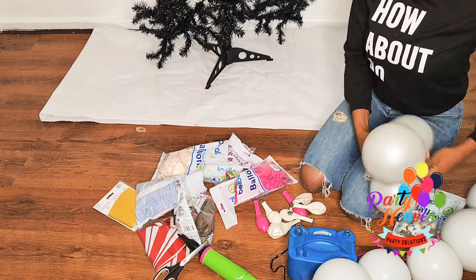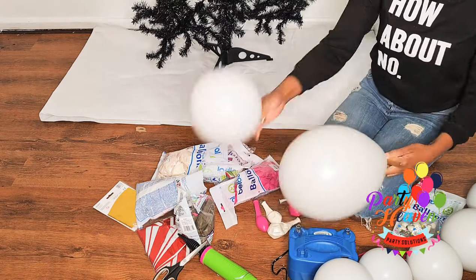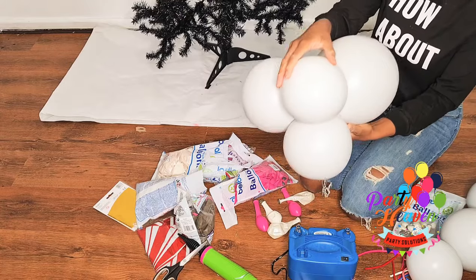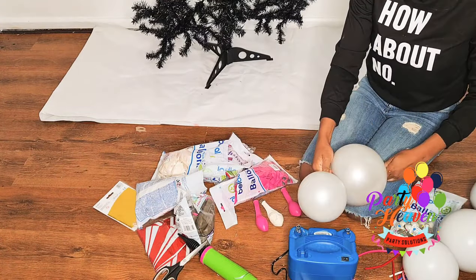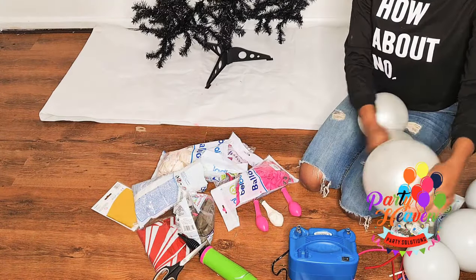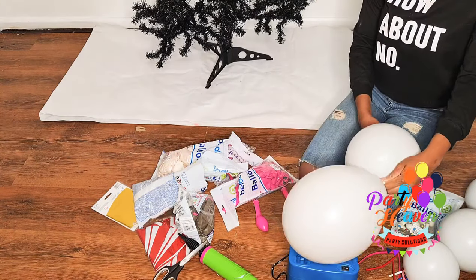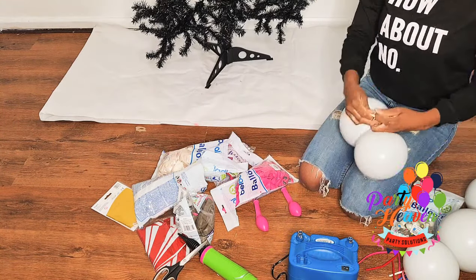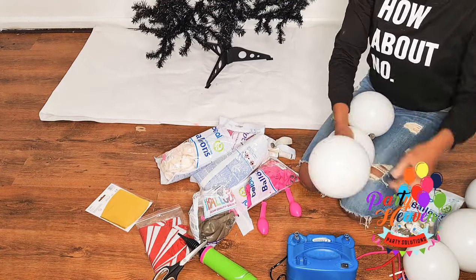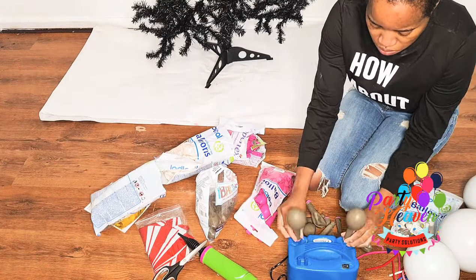Here you can see I'm inflating the balloons. I'm doing clusters of three and clusters of four in random sizes — there's no sizing rule on this. I just inflated them into random sizes and tied them into clusters. I also did some five-inch balloons that I double stuffed the same colors, the same way I did the 11-inch ones. I only used 11-inch and five-inch balloons for this Christmas tree.